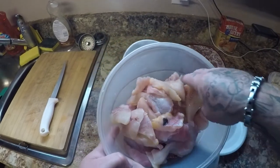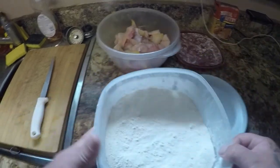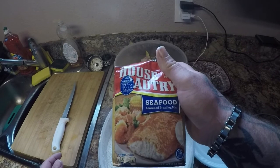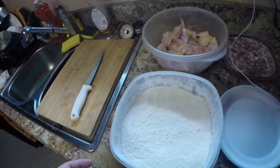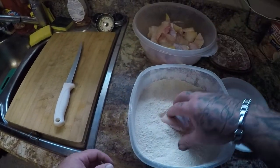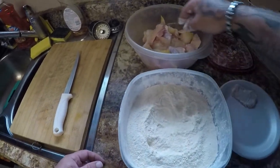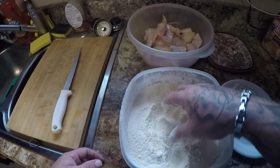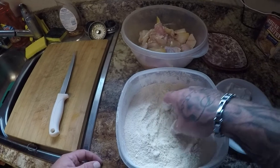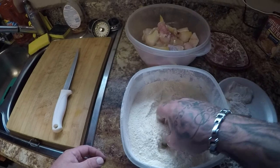Alright guys, I got all my catfish cut up into little nuggets — little bite-sized pieces — and I'm gonna bread them up real quick. This is the stuff that I like to use; I've shown you guys this before, it is awesome. We're just going to do simply fried catfish because that is my absolute favorite way to eat it, and there's really no better way to do it, to be honest with you. So we're gonna coat them up real quick.